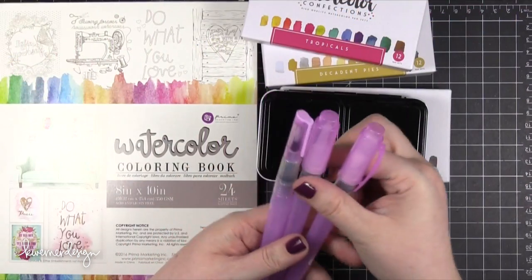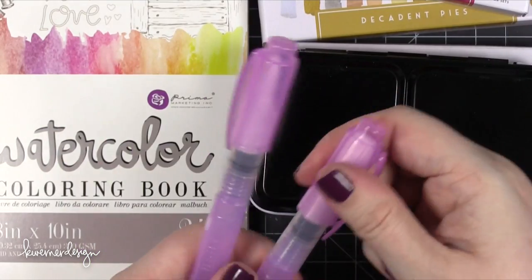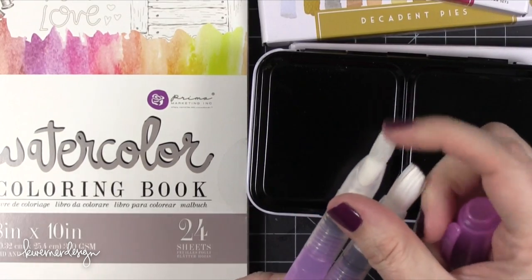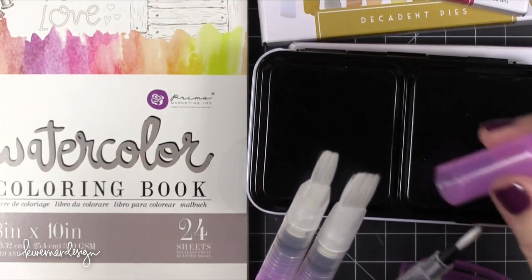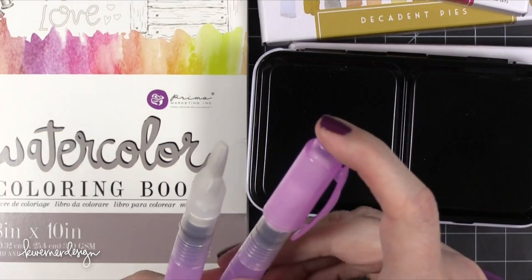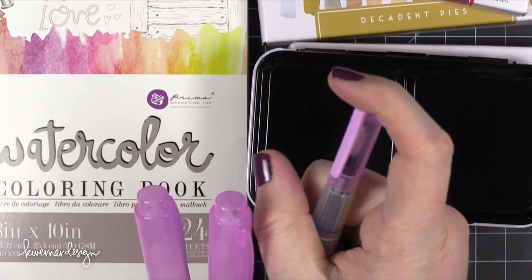Prima has also released three new water brushes, and these are sort of flat tip brushes — one very narrow, then a little bit larger, and the last one even larger: small, medium, and large. These are really great for larger washes or just larger areas. Prima has a couple of other water brushes that came out a while back that I actually really love, so I was excited to get these. One thing to mention: putting the caps on when they're dry is a little bit more difficult, but normally you'd only be capping them after use when they're wet.